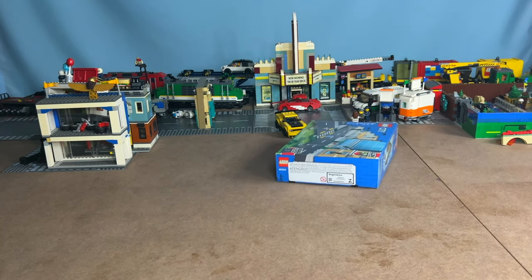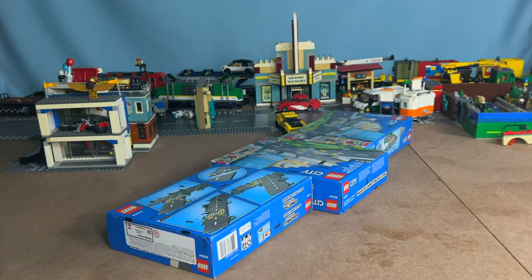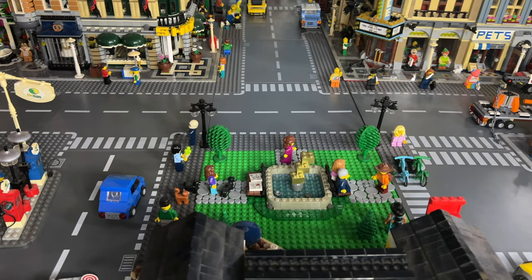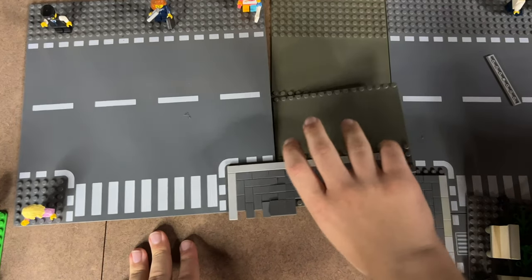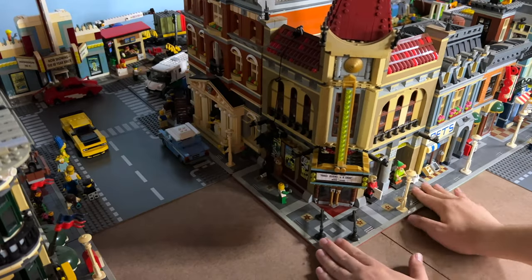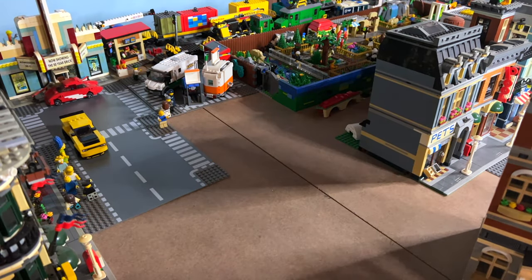LEGO released this new base plate that allows you to have more customization. So let's remove the cars. But first, we need to also remove the modulars. I have to carefully remove approximately $4,000 worth of LEGO here. If I drop this, well, time to say goodbye to my wallet.